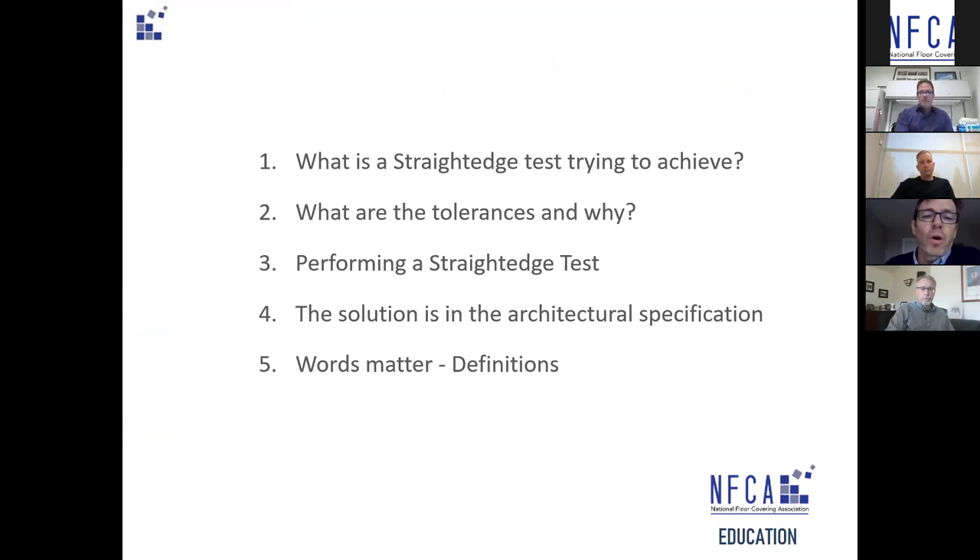We'll cover what the tolerances are and why, then performing the straight edge test, and the solution found in the architectural specs. We'll also look at some definitions, because what one word means to a sub-trade may mean something different to an architect or builder — it's very important that we all get on the same page with the language used to describe this test.